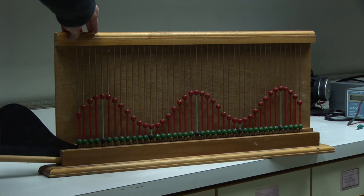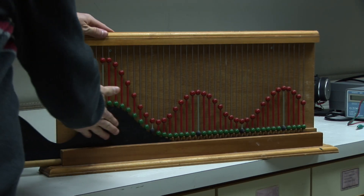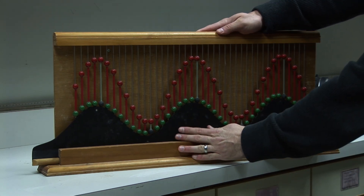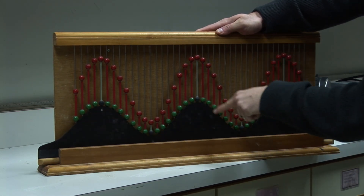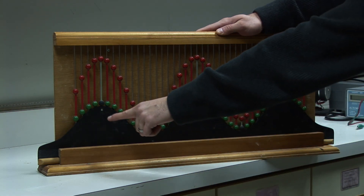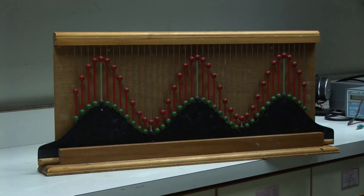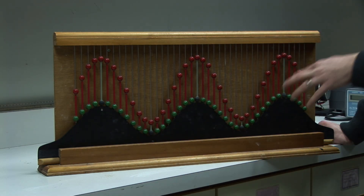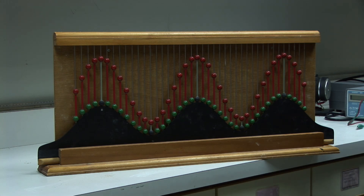So if I insert this guide in here — this is very old so I have to be careful. There we go. What I have now is the green guides are replicating exactly what the red wave was like before I added the second wave. If you notice the red wave now, the amplitude is much bigger — much taller from peak to valley — because the green wave and the original red wave are in phase with each other and they add constructively.